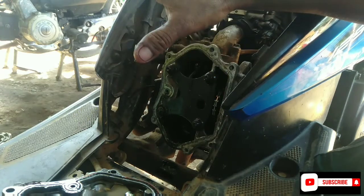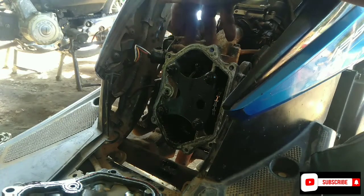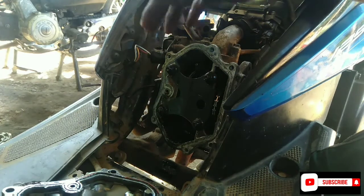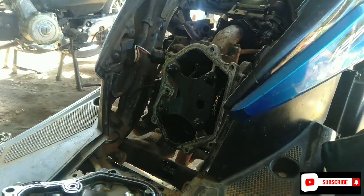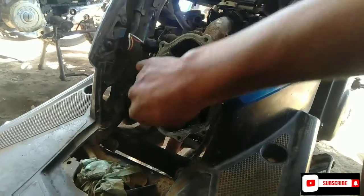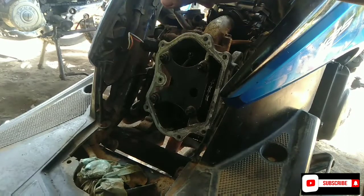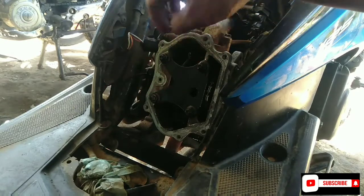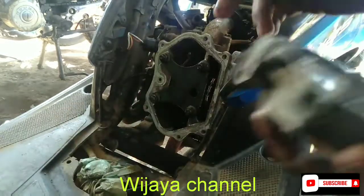Kita pasang aja dan kita akan tunggu. Kereta ini sudah nyala dan saya akan rapikan kembali dan saya akan tutup ya teman-teman. Ini sudah saya beresi setelan klepnya, sudah pas ukurannya. Jangan terlalu padat ya teman-teman, karena kalau padat itulah terjadi susah hidup. Langsung aja kita pasang tutupnya, saya sudah bersihkan dan sudah kencangi baut setelan klepnya. Pastikan jangan ada yang longgar lagi teman-teman.